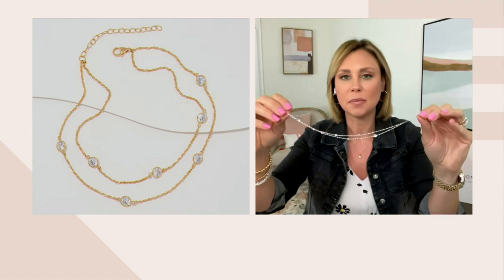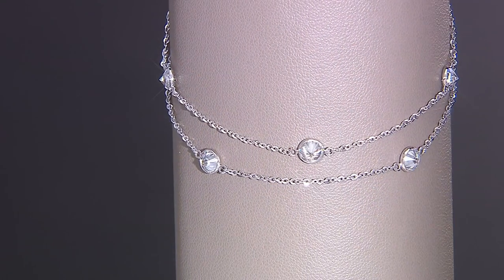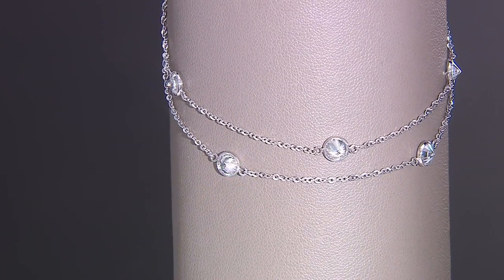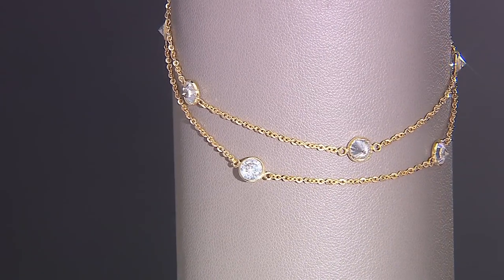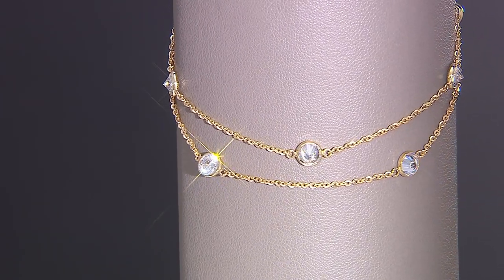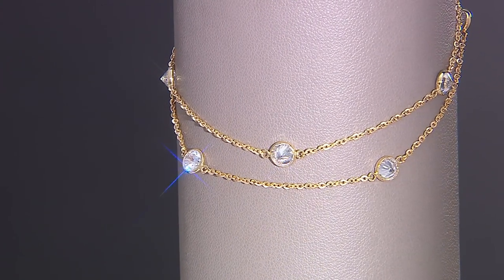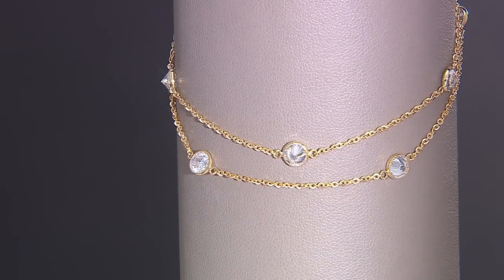It's just going to kind of drape on the ankle, so you can really put it anywhere that is comfortable for you. Just because we have anklet in the description does not mean you can't wear this as a bracelet. If you need a nine-inch bracelet length or longer, this works perfectly just like that. It's put together the same way that we make our bracelets.